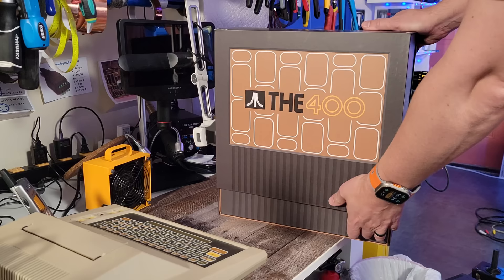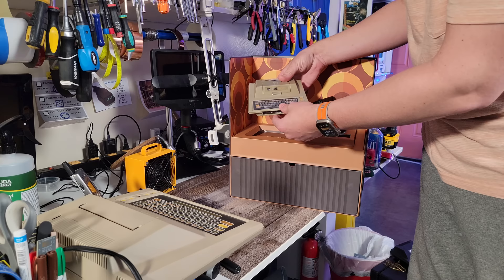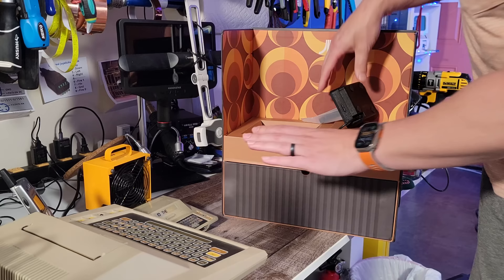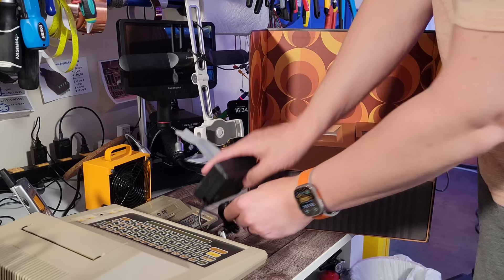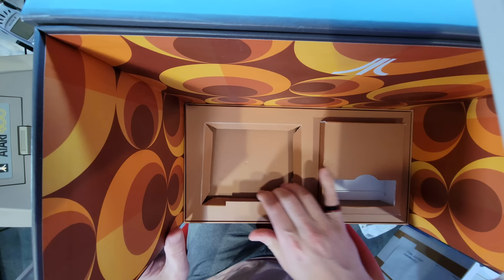Wow, it's beautiful! It's somewhat shifted in transit but that's okay. I'll set that to one side and we'll look at it properly in a second, same with this little guy. Let's see what else is in here - how do I get in here, that's the question.